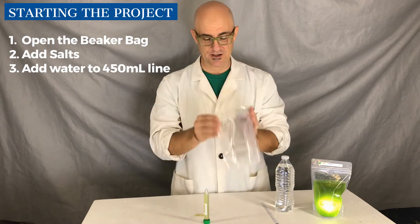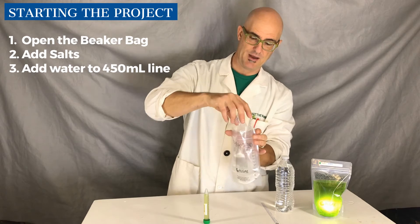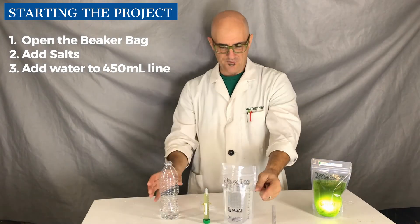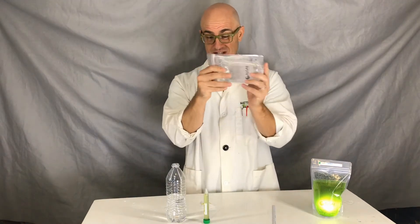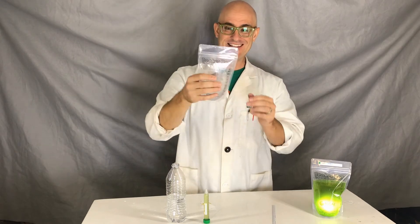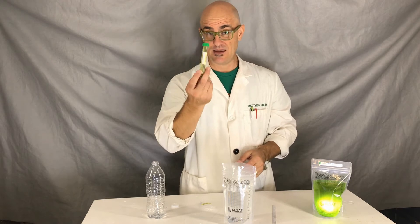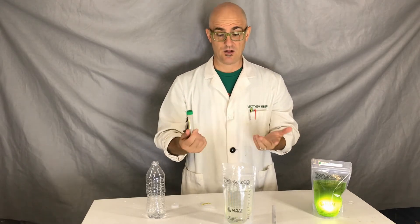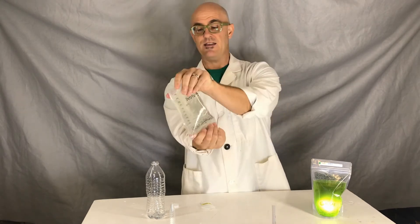Let's pretend you just got the kit. You inflate your beaker bag. Next, take all of your salts and dump the whole thing into the bag. After you've added your salts, fill the water up to about 450 mils. We don't want to fill it all the way because when you seal it, it'll spill over. Then begin to shake it — the salt should dissolve pretty quickly. Although this top is pretty sealed, it's not a perfect seal like a ziploc. Next, add the algae culture that already has the nutrients in it. Mix it up a little bit to make sure everything is distributed.